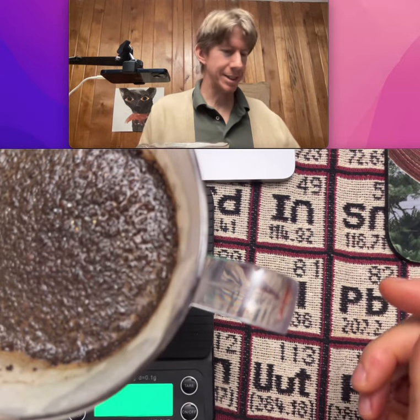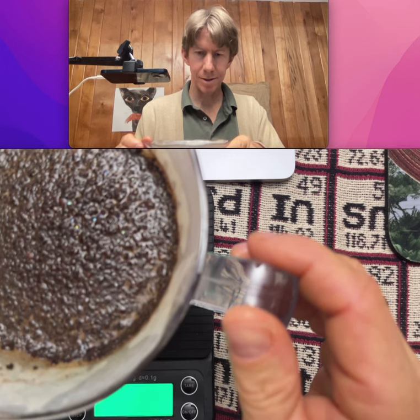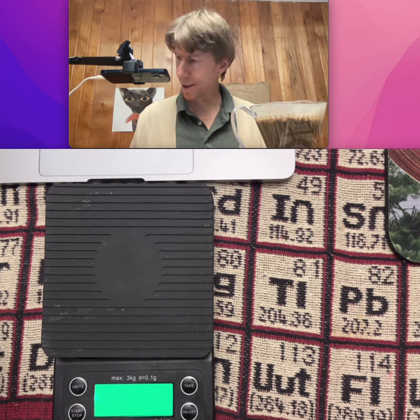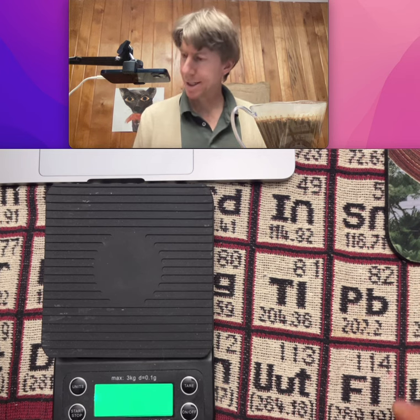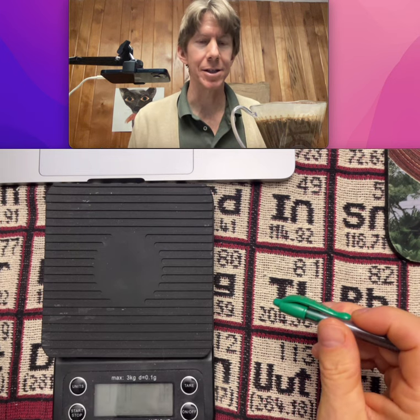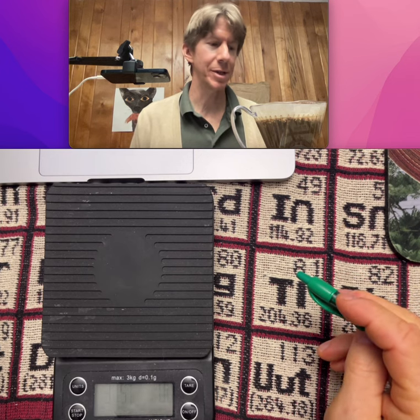We're coming up on three minutes. Let's go ahead and transfer this over — I'm just gonna leave the clock running. We got it off right at three minutes. Just so you know, the size of the pores through which the coffee is going makes a big difference.